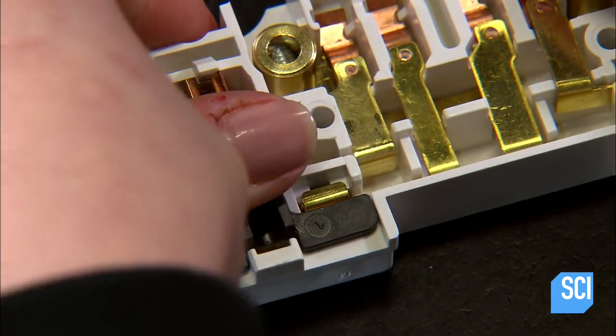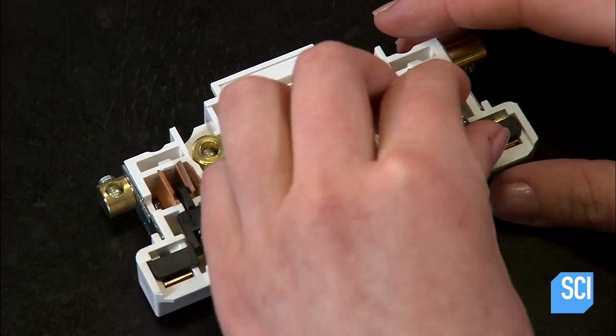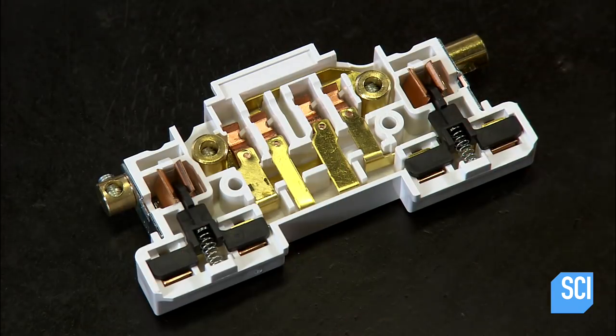Next up are little spring-operated plastic shutters. They block the sockets when nothing is plugged into them.